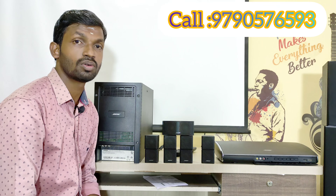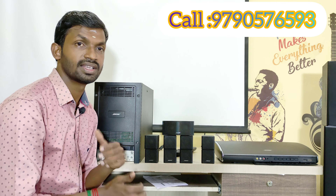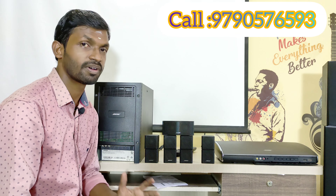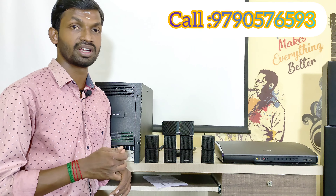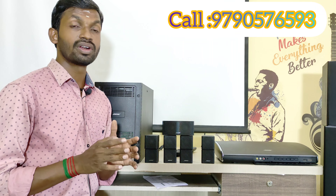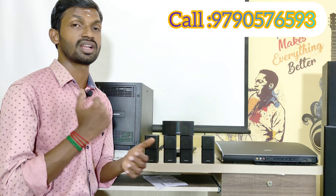We can use all the original cables. This Bose 5.1 home theater is in perfect working condition, with no defects and a full service history. This Bose Lifestyle 5.1 home theater package is available in full working condition.